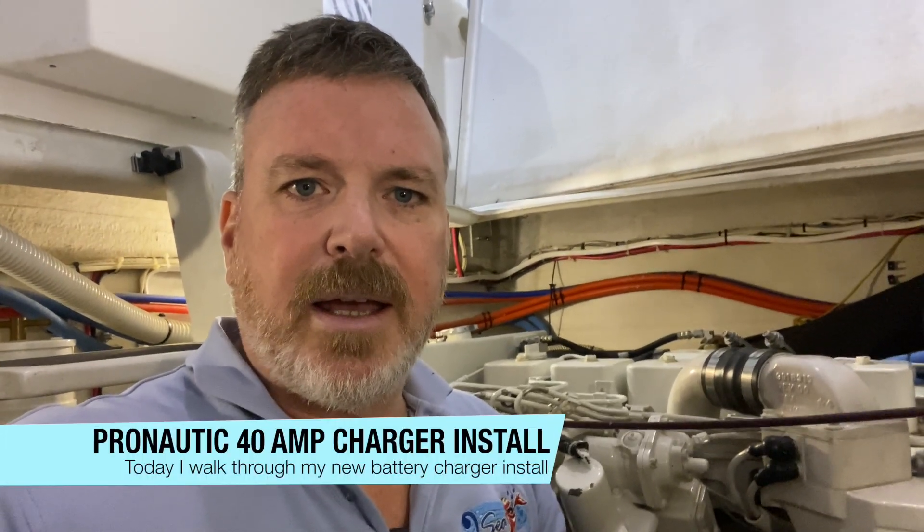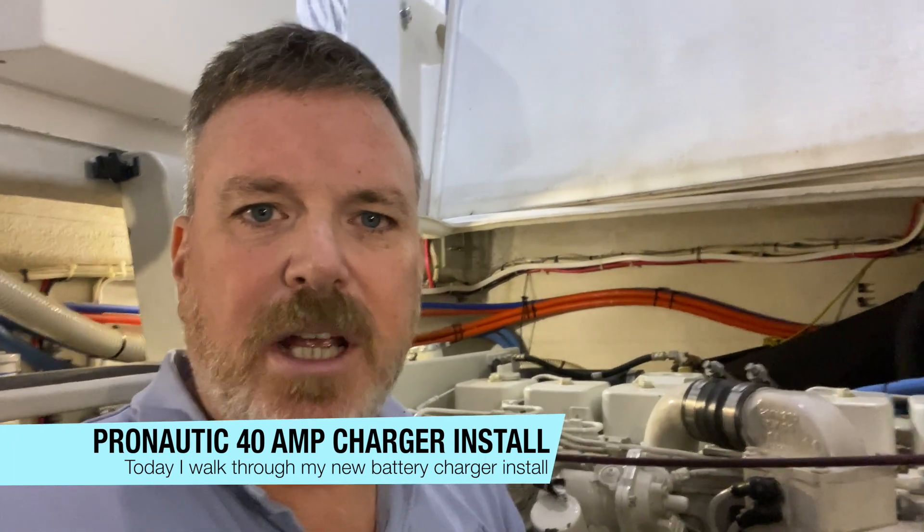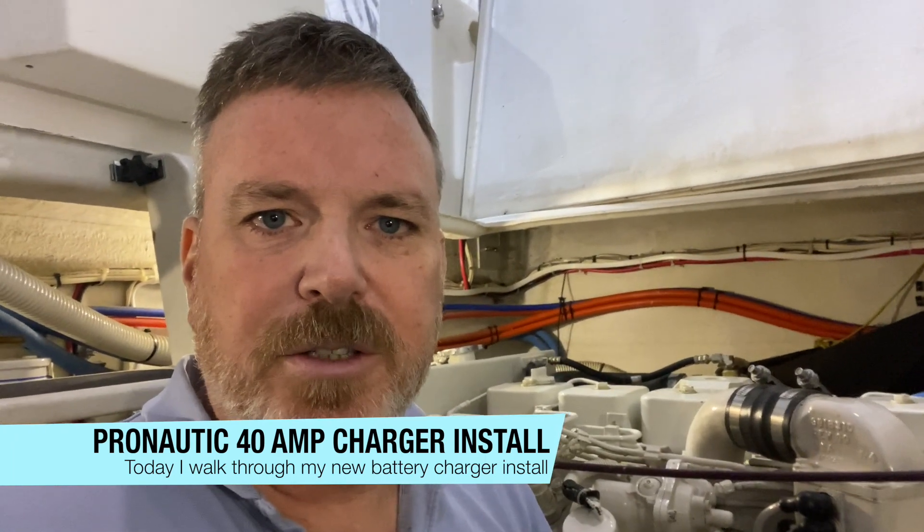I am in the engine room changing out the battery charger that charges the engine batteries. I've already done the work but I'll show you what I did so you can follow along. The charger that was in there was a Guest charger — it was quite old — so I've swapped it out for a brand new 40 amp Pro Mariner three-bank charger.